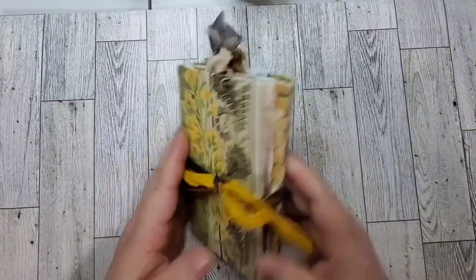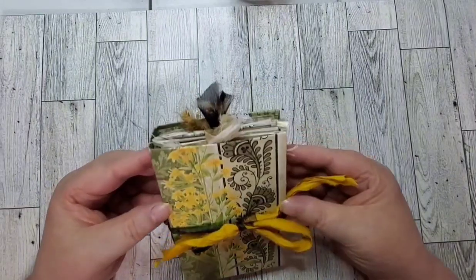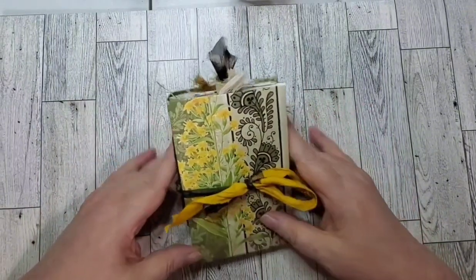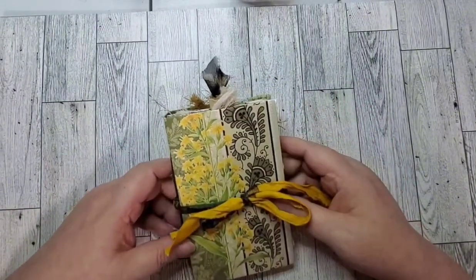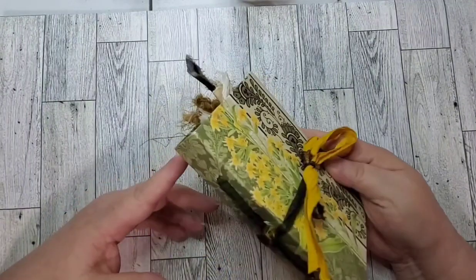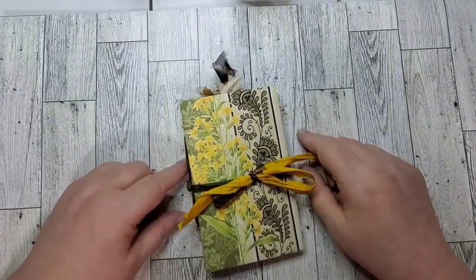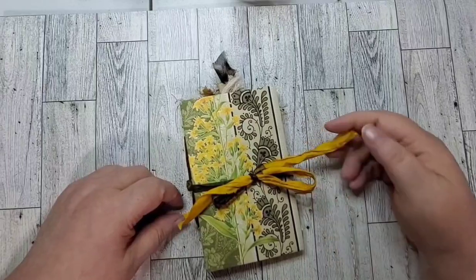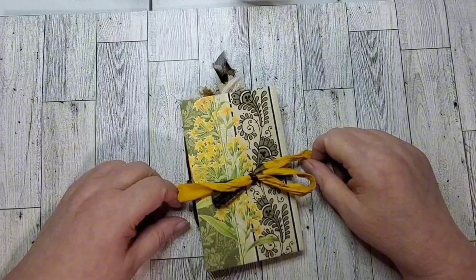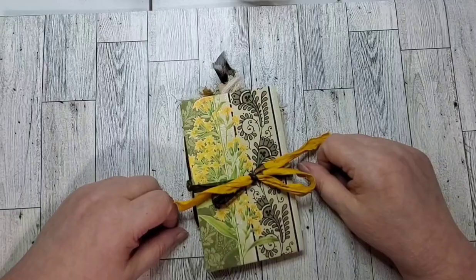I hope you enjoyed the flip through of this little journal. If you're interested, it is going to be in my Etsy shop later on today. If you like journal flip throughs, tutorials, and craft-with-me's — anything to do with junk journals or mixed media art — go ahead and subscribe to the channel. I've been away for a while, but I'm going to start doing more videos again. Thanks for watching, give me a thumbs up if you like it, share it and subscribe. Thanks, and have a great day!